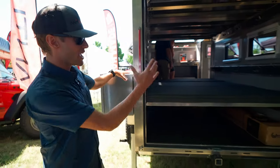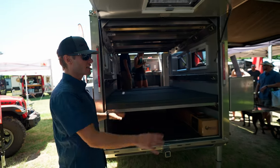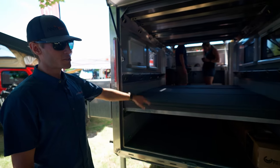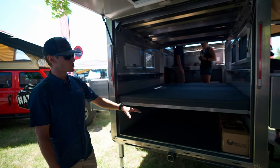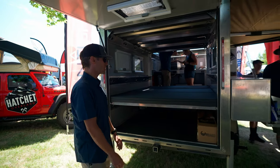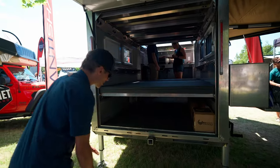Wrapping around to the back end of the unit — one thing that makes it very different from a lot of other trailers on the market is the ability to haul gear. We've put everything from couches to motorcycles to four-wheelers in here. All these panels remove entirely, and there are integrated ramp slots in the bottom of the frame.